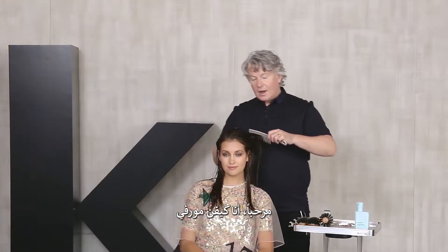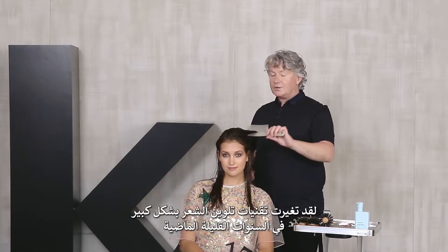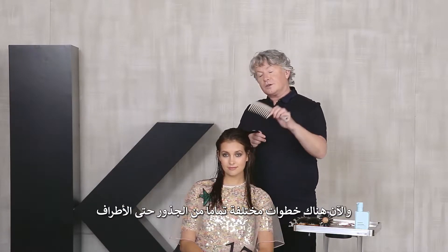Hi, Kevin Murphy here. I'm going to tell you why I made the new leave-in repair treatment. Hair colouring techniques have changed a lot in the past few years and now the hair has a very different porosity from the roots to the tips.